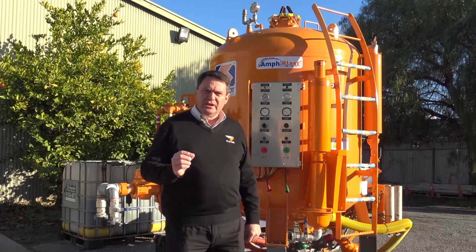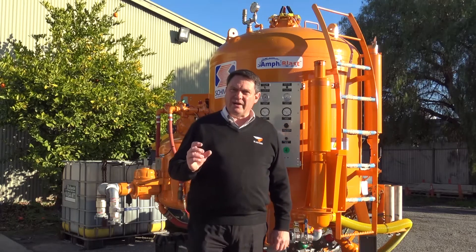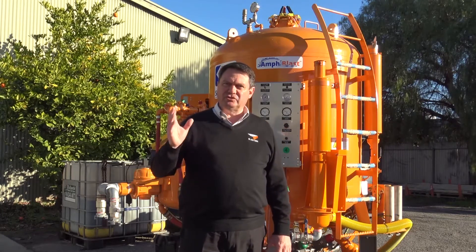The thing about this machine is that the amount of water being used can be as low as half a litre of water per minute.